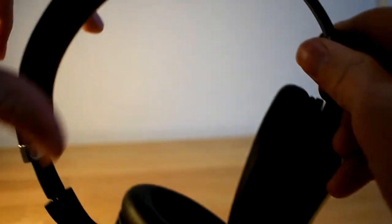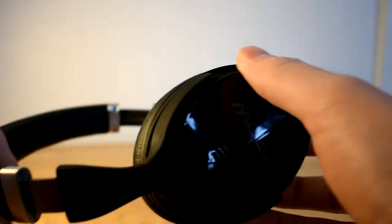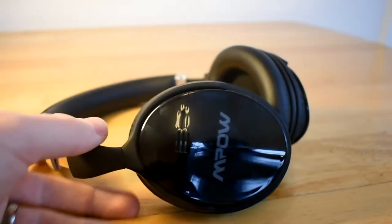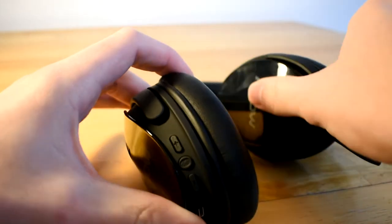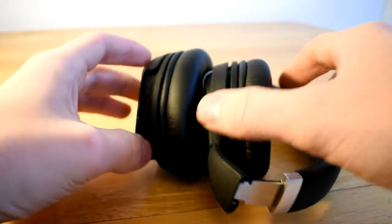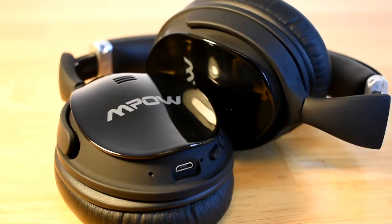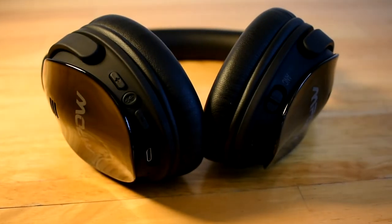Something that really impresses me about these headphones is the build quality — they feel very fancy and the ear cups are really comfortable. These are over-the-ear headphones and my ears fit very nicely inside without any discomfort. You can also fold these headphones in a bunch of different ways for storage, and they even rest nicely around the neck. They're made mostly of plastic but have some metal features, and they use a soft touch material in several areas, which makes them feel expensive — all at a $50 price tag.